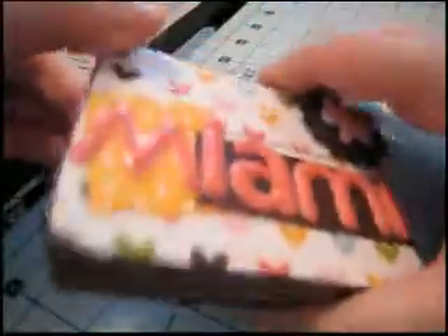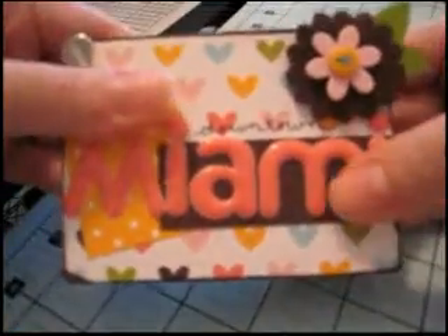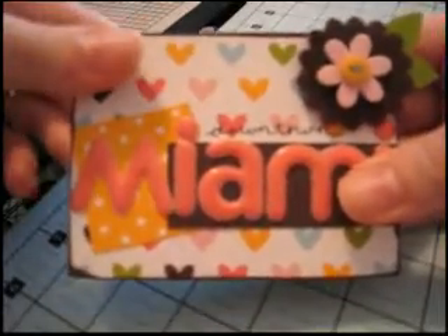There's definitely a lot of things you can do with this book and it takes almost no time at all to make it. I had a lot of fun putting it together. It was quick, easy, and a good use of my scraps. I hope you enjoy it — thanks for watching and stay tuned for more videos.